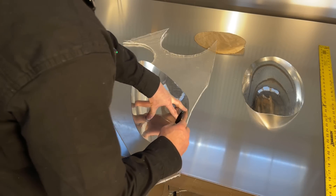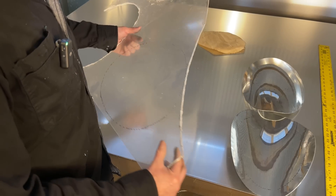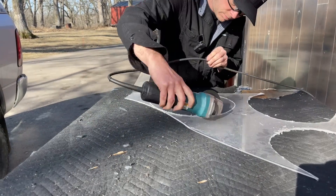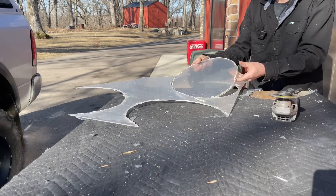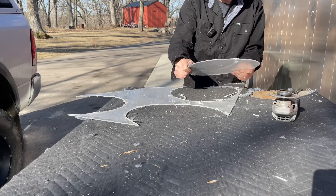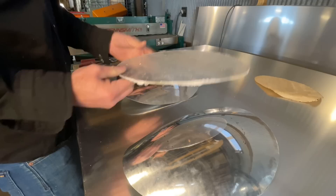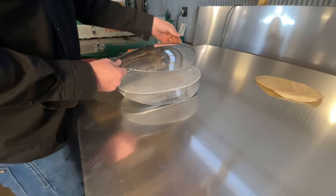So now we can cut some plexi and start the thermoforming process. I'm going to trace this out and go ahead and cut this outside because it makes a mess. The next thing we do is peel off the protective coating, get the oven warming up, and then we'll sandwich these together.